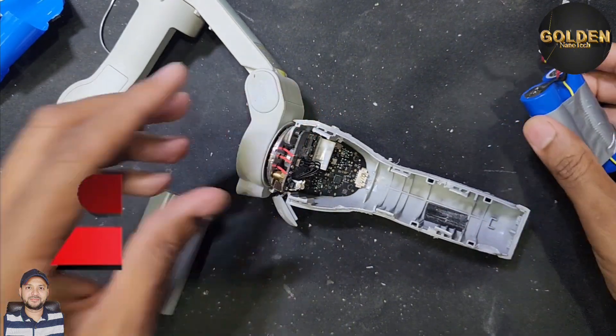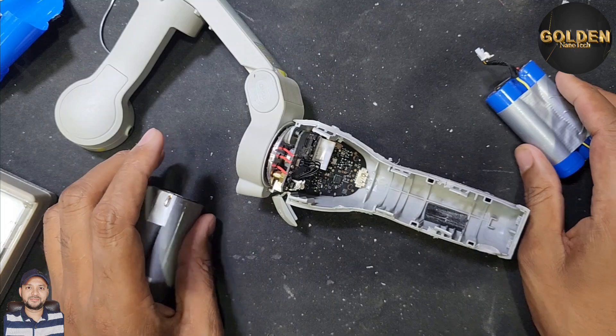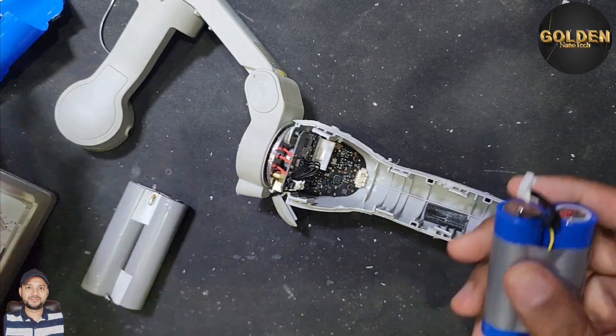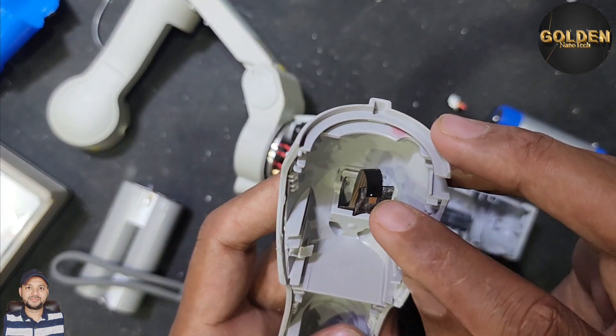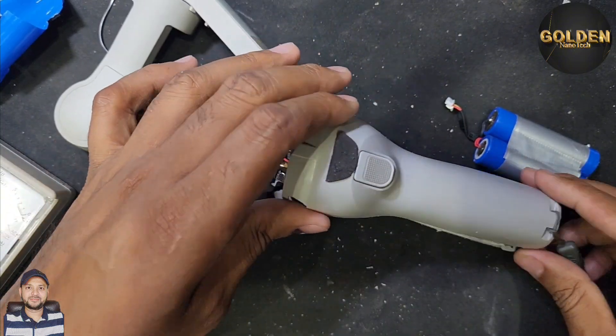Thank you guys — please like, share, and subscribe to my channel and hit the bell icon for the next video notification. After replacing the battery, you can reconnect all the connections and put the cover back, or you can use some glue to fix it.